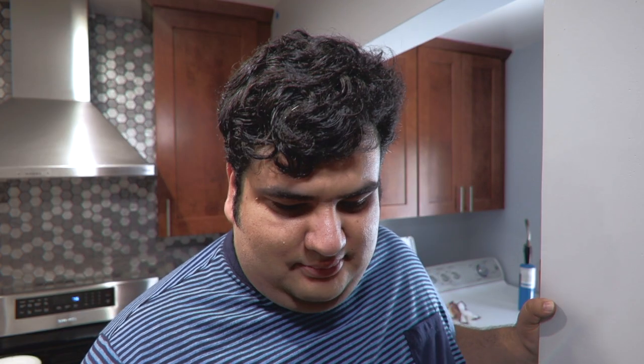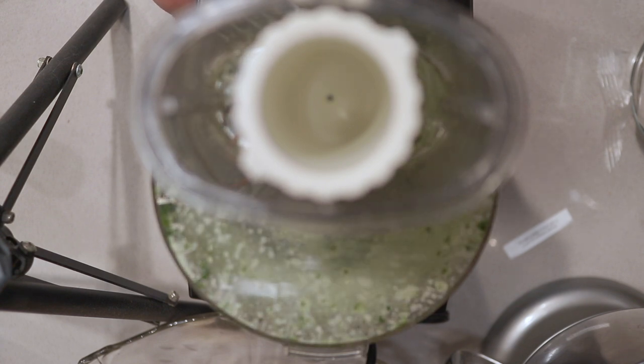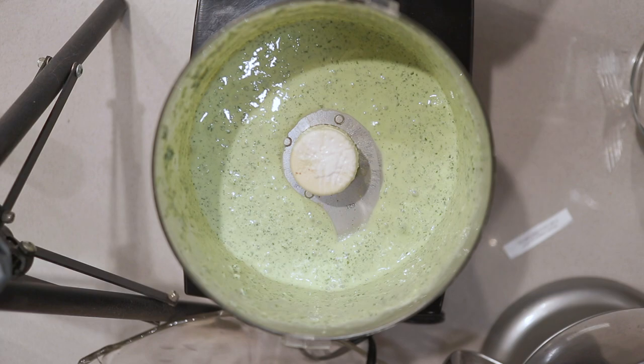Give everything a good mix. Give it a nice taste test. A little bit more salt. Perfect.